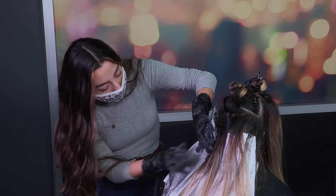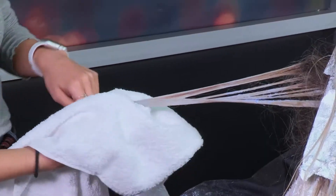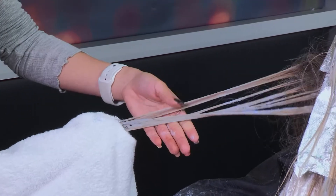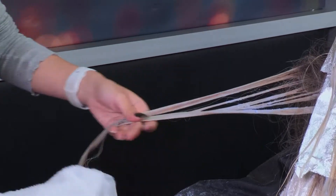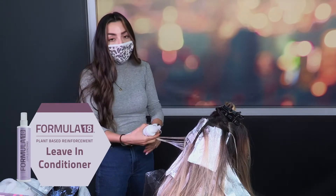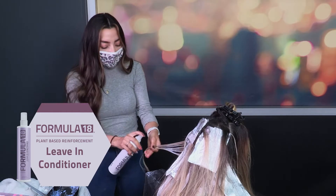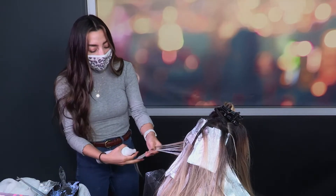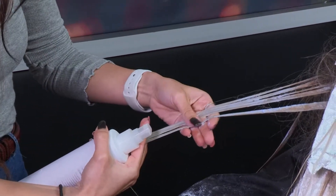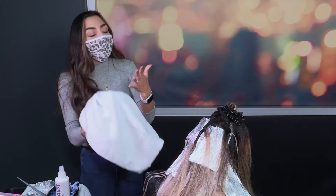I leave the ends out because it is already pre-lightened and I don't want to damage the hair. This part of her hair was actually pre-lightened, so I want to go ahead and remove some of that bleach to keep the integrity of her hair. I'm going to gently remove it with this towel and go in with the Formula 18 leave-in conditioner. This is one of my best friends because a lot of my clients come in with pre-lightened hair, and it has a pH of 3.5 to 4.5, so it is a low pH. I'll spray that on to stop the bleach from continuing, just wherever I feel it needs to stop.